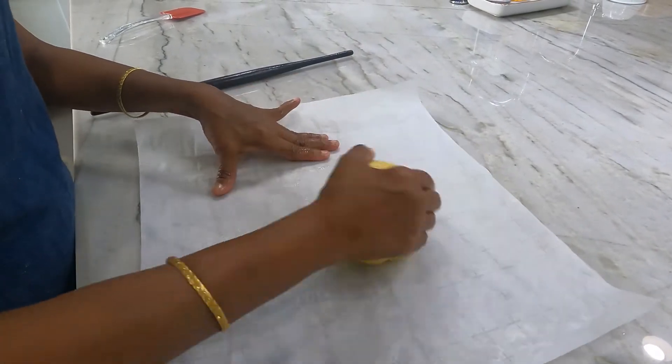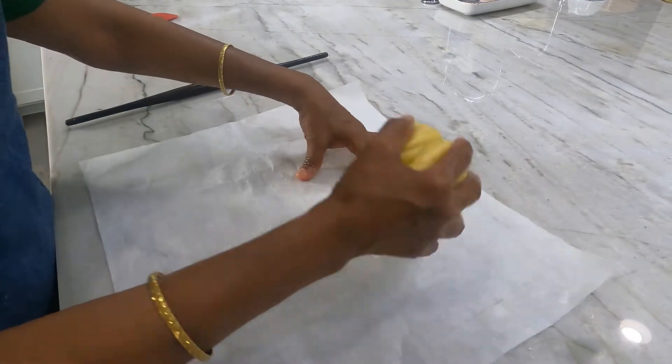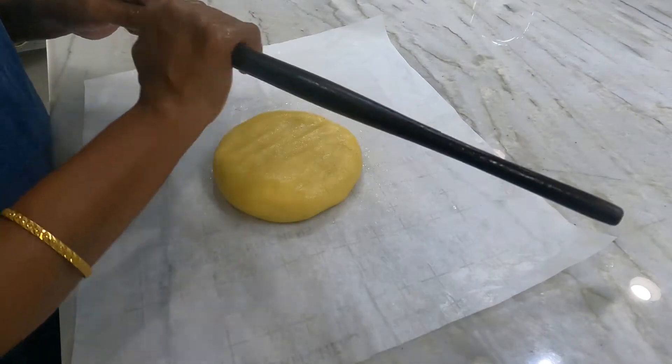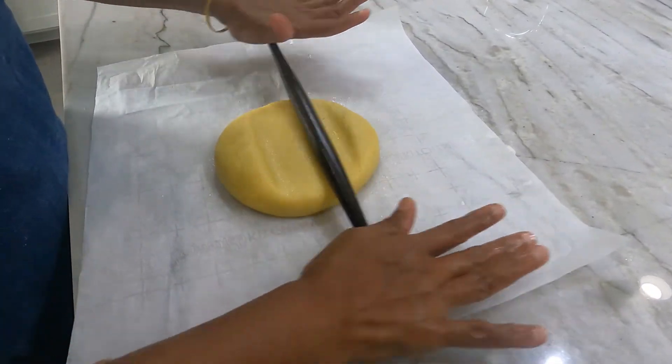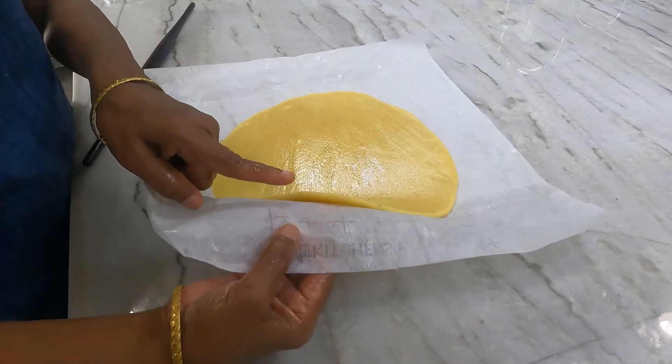Now the batter has become cold. Make it like a chapati dough. Now apply a little ghee to the rolling pin and keep rolling like this. Keep this thickness.